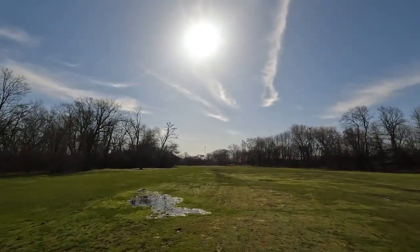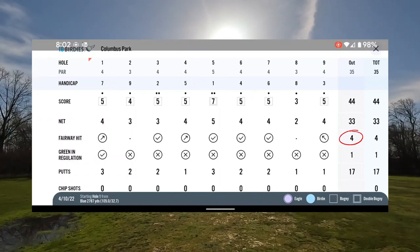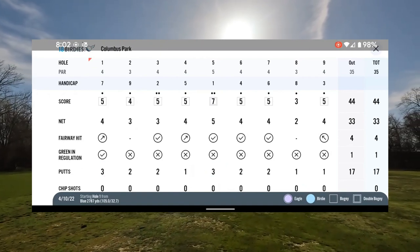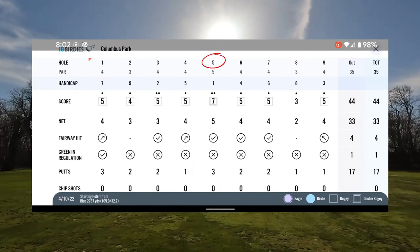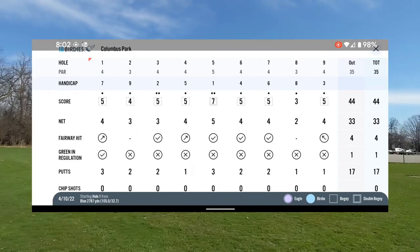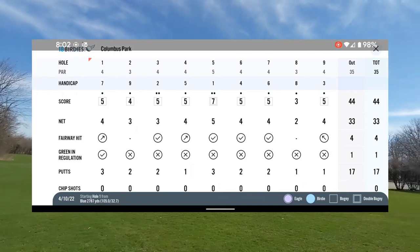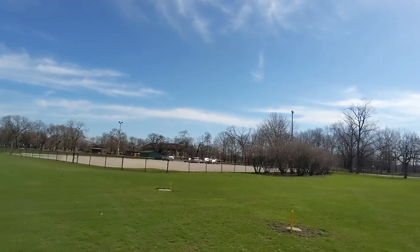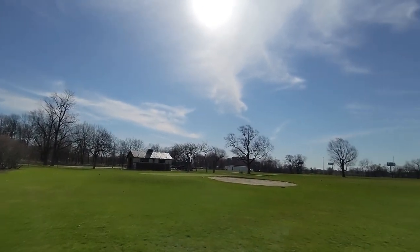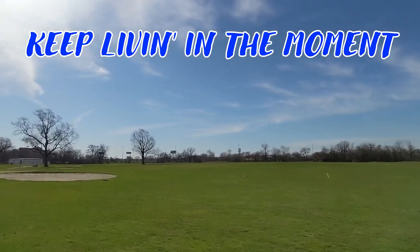I'm also a glass-half-full person. Looking at my scorecard, I hit four of seven fairways, which is awesome. I also had two three-putts I can easily fix, and hole number five was the blow-up hole where I did not capitalize on the drive and approach shot. So it gives me signs of real improvement this year and lowering my handicap. I hope you like and subscribe so we can go on this golf journey together, especially at muni courses in different communities. And as always, keep living in the moment.